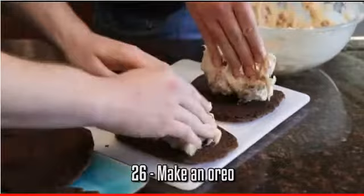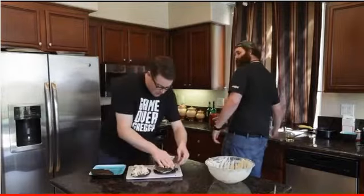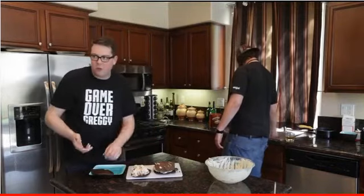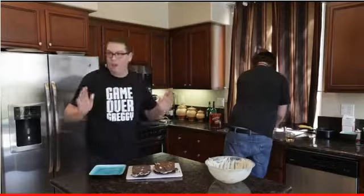Let's put this cream between some Oreo cookies. Don't press too hard, Greg. Didn't press too hard, everybody. Press it all on that one. Are we happy?